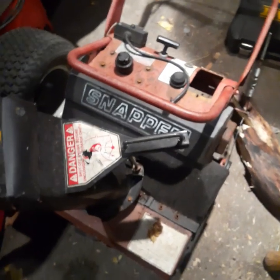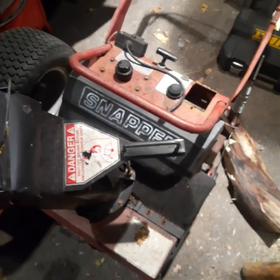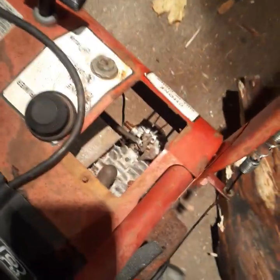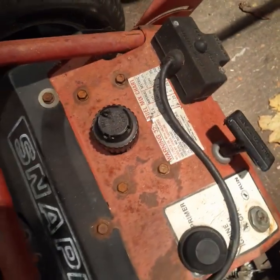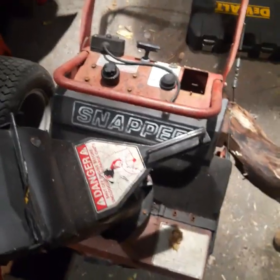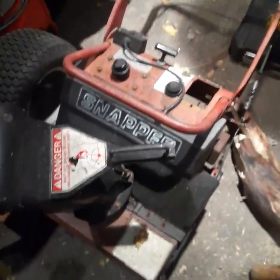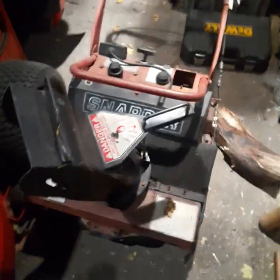This is a 38-year-old snow thrower from Snapper — made in 1984. It has some issues, but I'm going to clean it up. It turns over, it starts with starting fluid, and the electric start still works. I'm very determined to get this 38-year-old snow thrower throwing snow again.